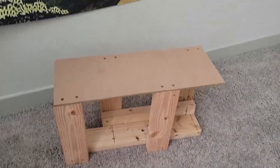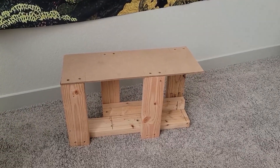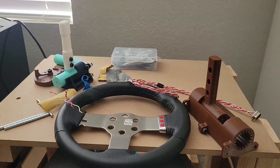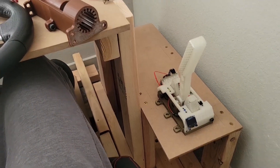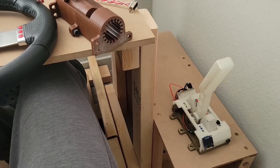With all that extra scrap wood from using the cut selection script, I built the shifter base on a warm sunny afternoon. I couldn't be bothered to record that day. It sits nicely next to the rig in a position similar to a normal car.